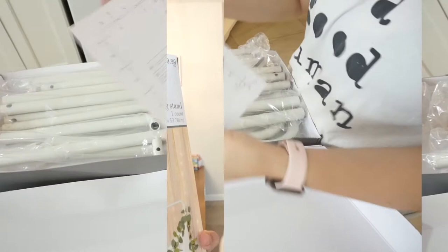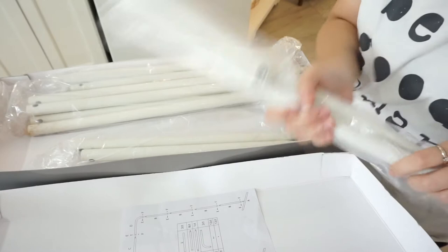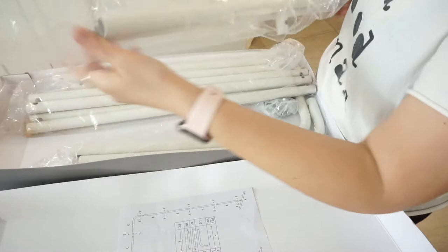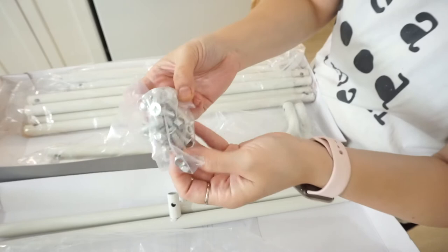I'm gonna go ahead and decorate it a bit just so you can see what it looks like. It comes with instructions — there's not much to them. The poles are pretty sturdy. I don't know why people are complaining — watch me complain when I assemble it. The feet look good. I mean, it's not like I'm making a wedding backdrop.